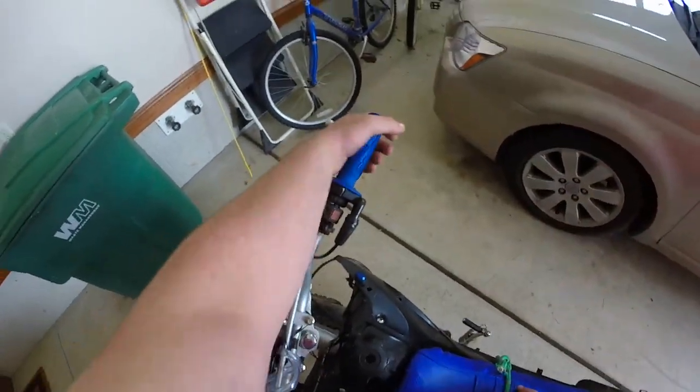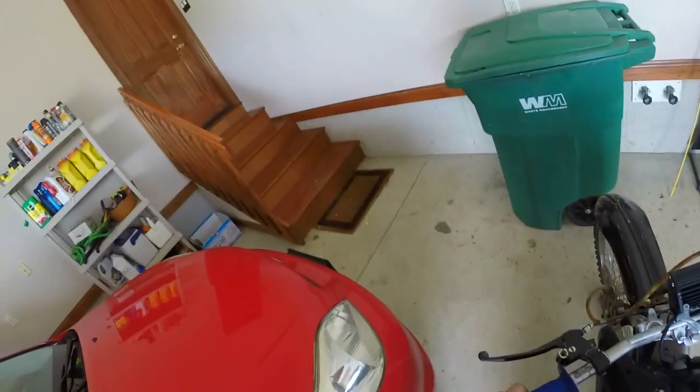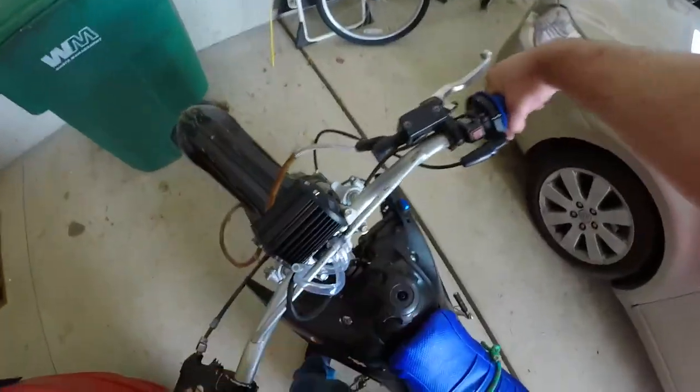Doing pretty good so far. Let's give her a couple more tries. I'll make sure that my left hand is usually on this side so it's not used to the letting her rip, but we'll try it a few more times.